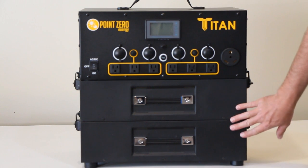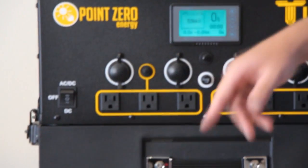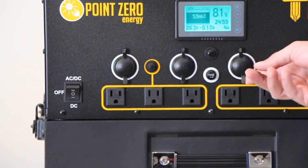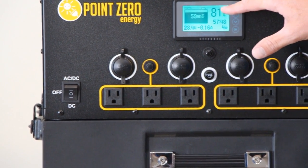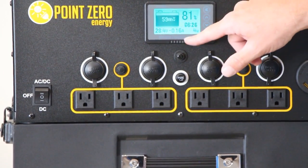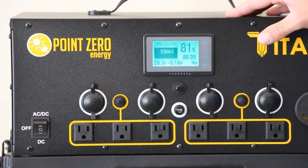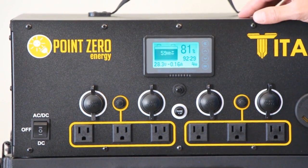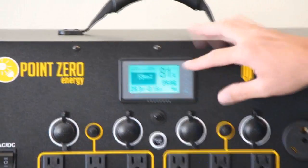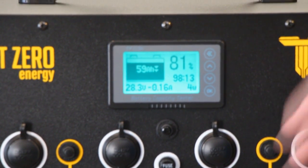Now we have the two batteries connected together and connected to the Titan solar generator. We can turn it on. If we turn it to DC, the DC plugs are now live and you can see the battery meter comes on displaying the capacity — we have 81% of our battery left, at 28 volts and 59 amp hours. I didn't program it for the two batteries — we'll talk about that in another video. But it shows right here how many watts you're actually using. Right now we're using four watts of power — that's how much power it takes to run the meter, turn on the maximum power point charge controllers, and essentially run the DC power.